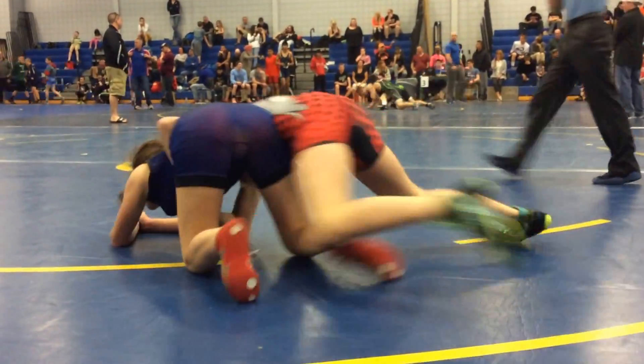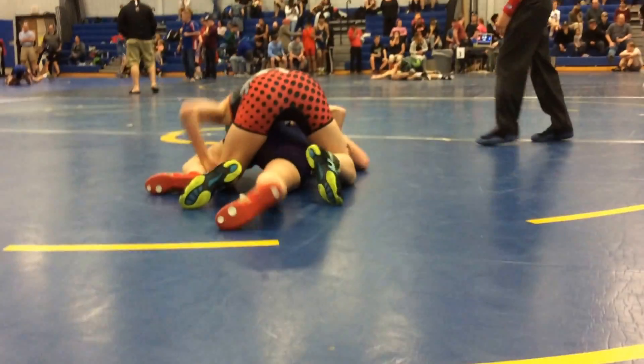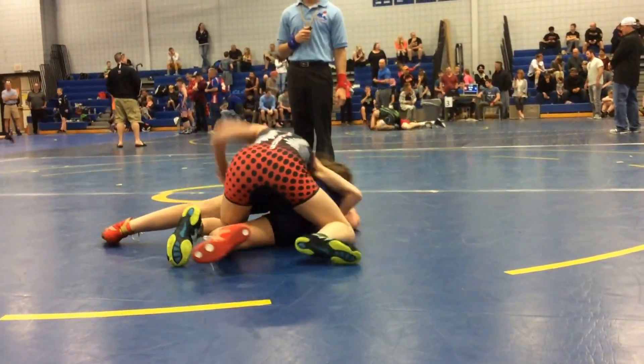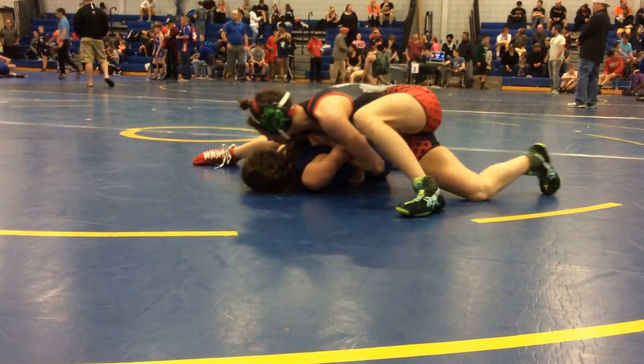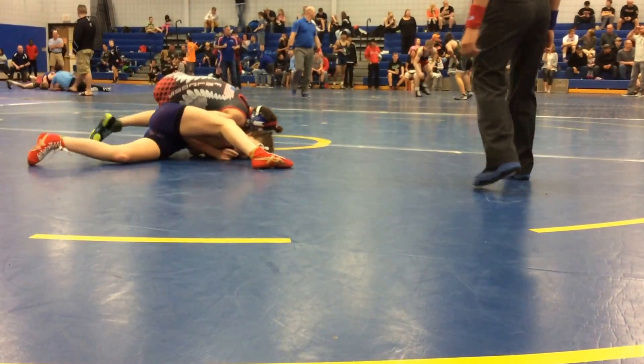Good, good, good, good. Up there, sit up there. And then arm three. Action, good. Nice, good. Good, good, good. Get the body down. Get the body down. Get the body down.